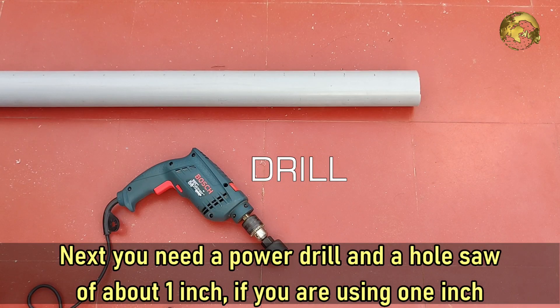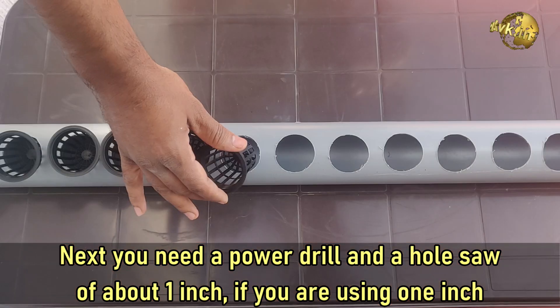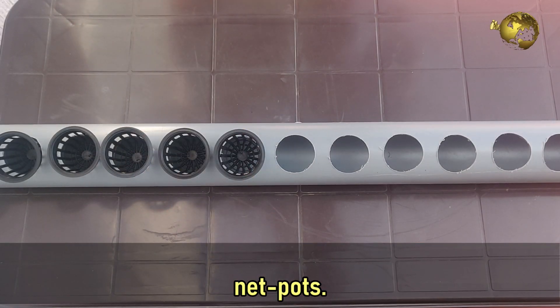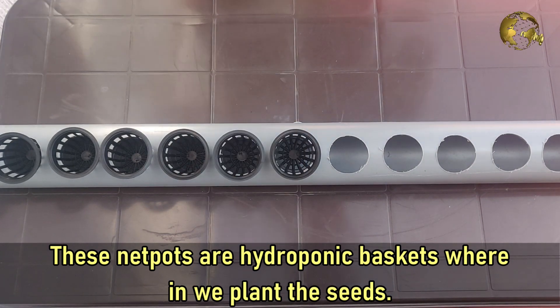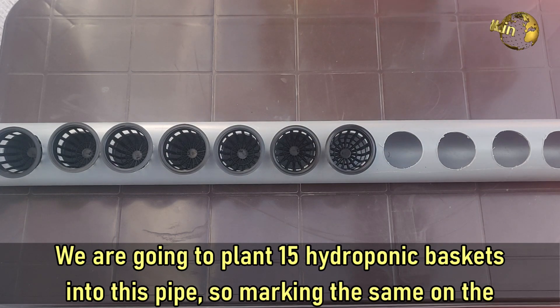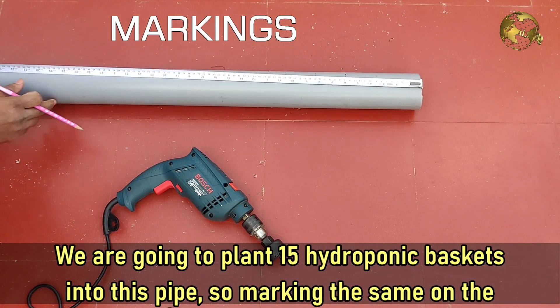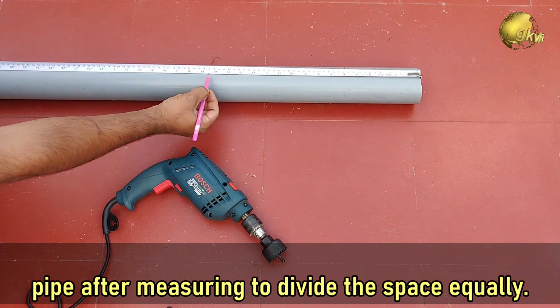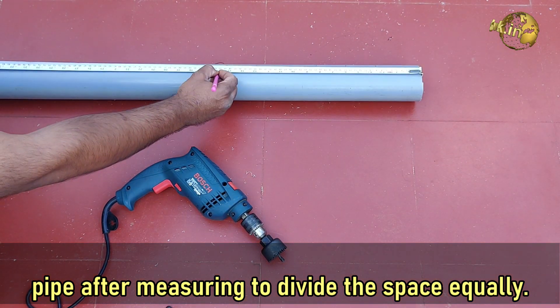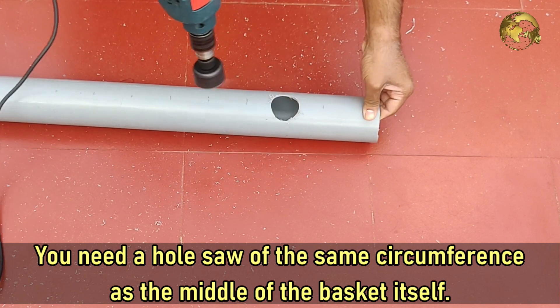You need a power drill and a hole saw of about 1 inch if you are using 1 inch net pots. These net pots are hydroponic baskets wherein we plant the seeds. We are going to plant 15 hydroponic baskets into this pipe, so we are marking the same on the pipe after measuring to divide the space equally. You need a hole saw of the same circumference as the middle of the basket itself.